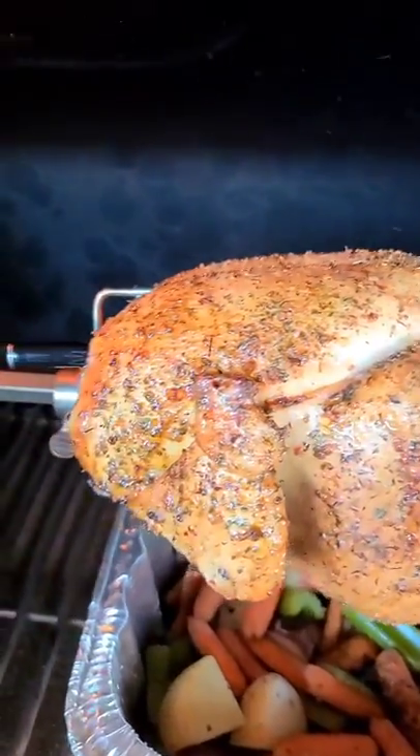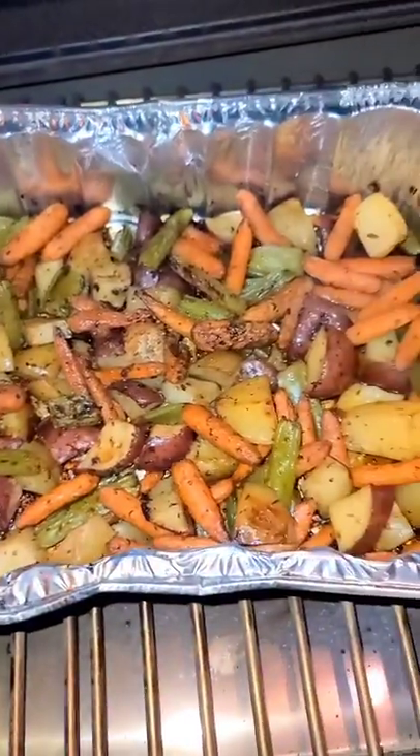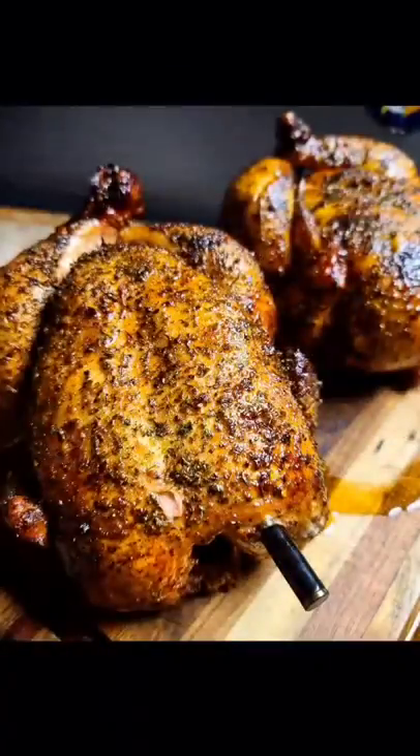Once the MeatStick wireless thermometer has alerted me that the chickens have reached 165 degrees, which took about two hours, then we can enjoy these delicious roasted vegetables and this juicy chicken.